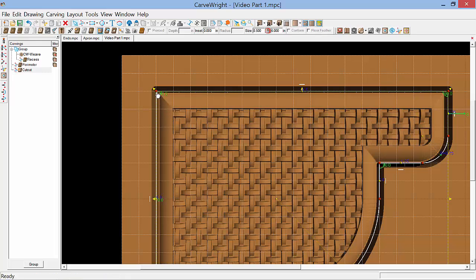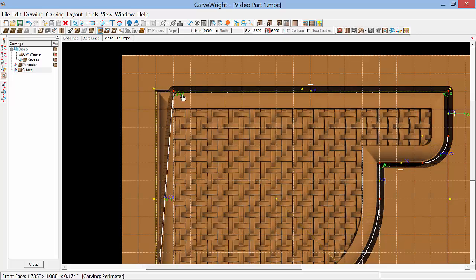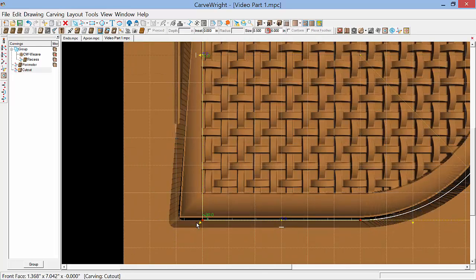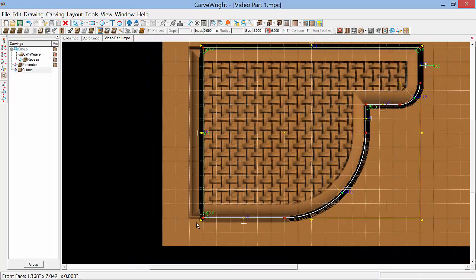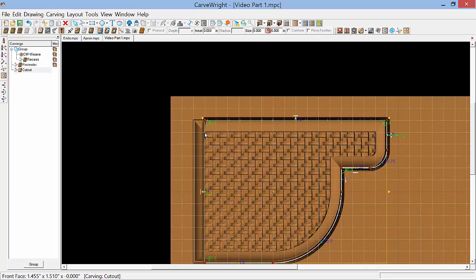So all we need to do is to click and hold on this vertex and drag it over until it snaps to the grid line. Then we'll do the same on the bottom. And now we've moved the cutout over to the right half an inch.